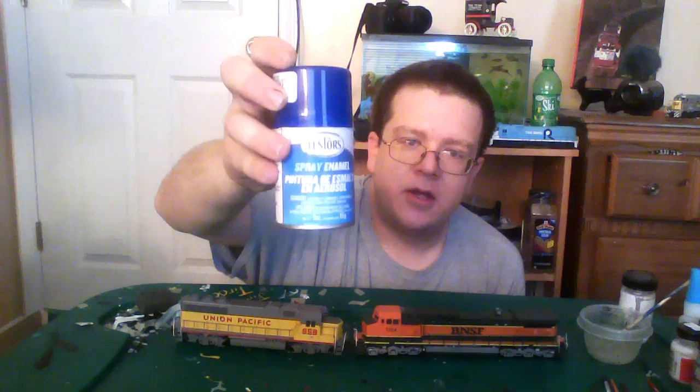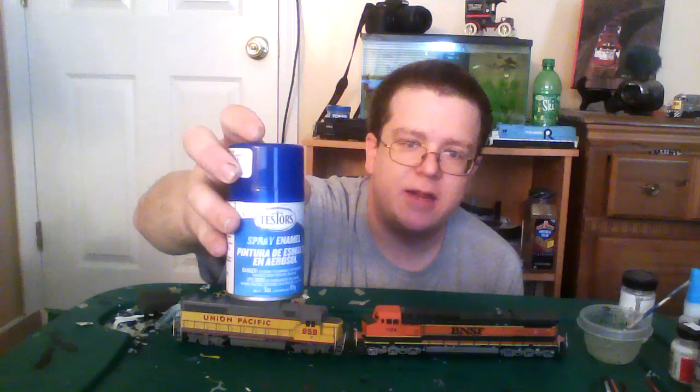That's right — regular spray paint that you can get at Michael's, any hobby shop, or any home improvement store. It's cheaper than getting an airbrush and all the lacquer and specialized paints and everything else that requires. And you don't need a booth.